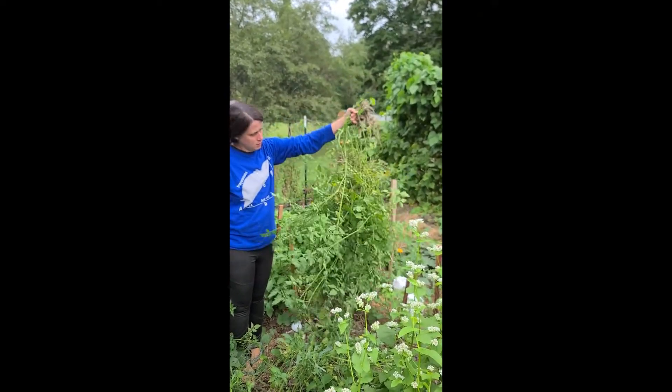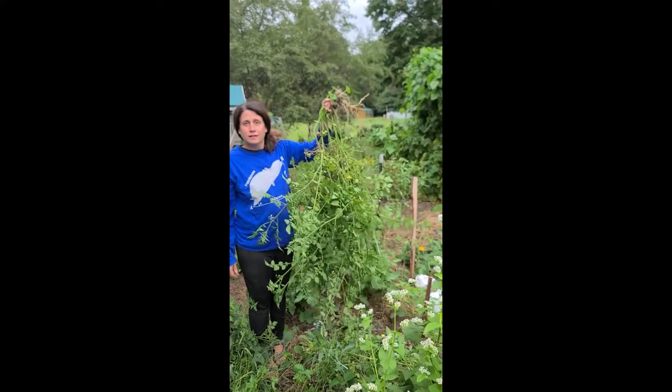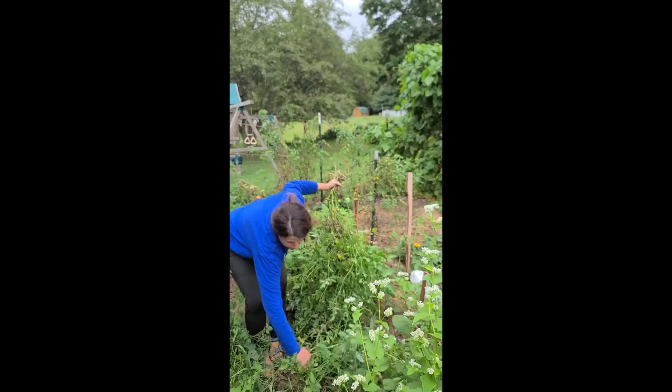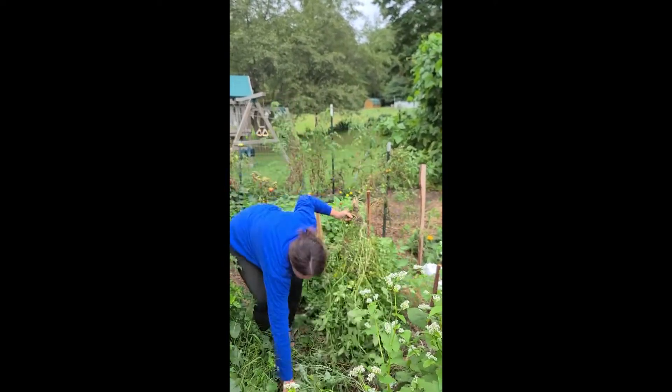Look at the amount of vine there. Ta-da! And actually, two tomato plants. Oh my. Right? Three tomato plants.